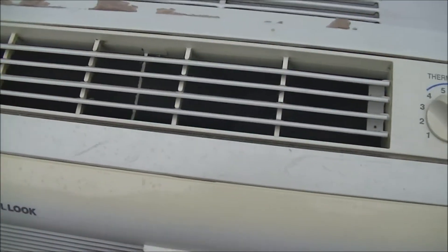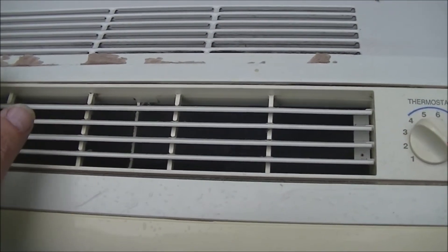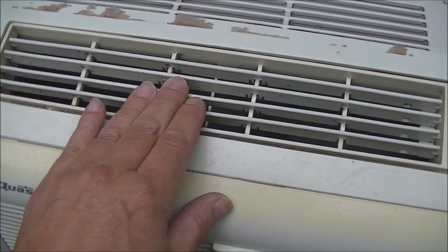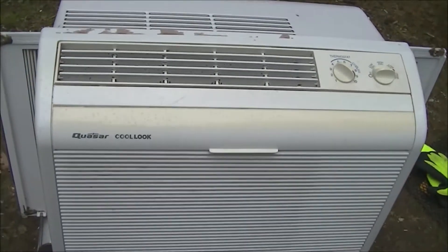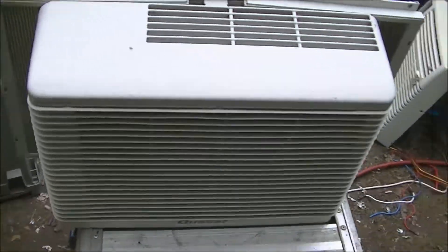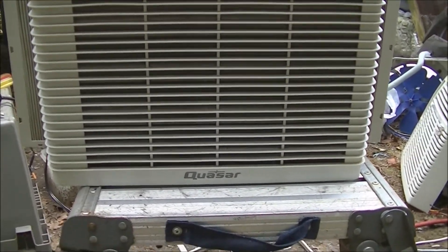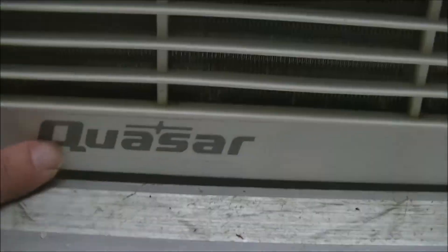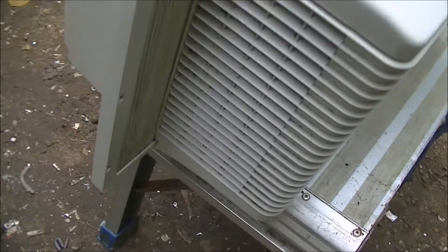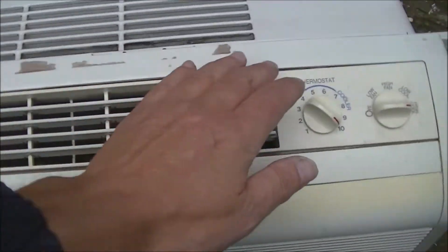I already tried to take this front cover off and it's pretty difficult — there's a tab up here that I can't seem to get out and I don't want to break it. This runs really nice, it's exactly like the Panasonic. The Quasar sticker is still pretty nice on here, it's not all faded.